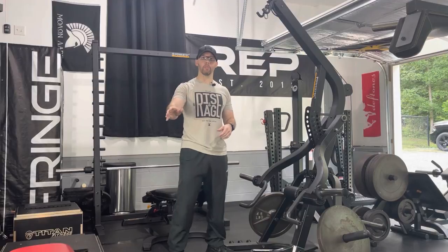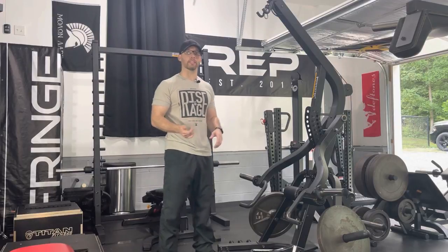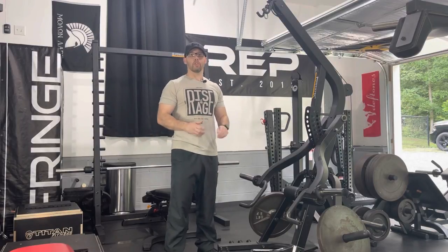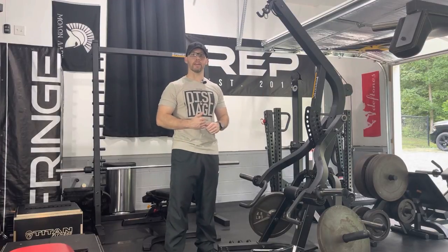I'm going to be using my own bench, but back here I do have the Powertech flat incline decline bench, which works fine. I will use a few other attachments along with the Lever Gym, including a chain, some handles, a bat bar, and some bands. So while I said this is a Lever Gym only workout, you will need a couple of additional pieces, but this is the only machine I'll be using today.